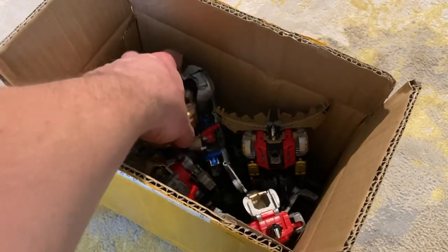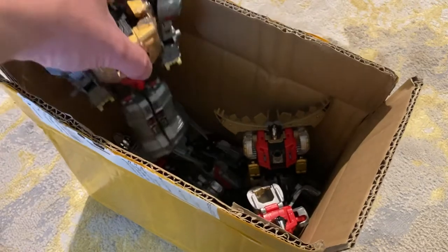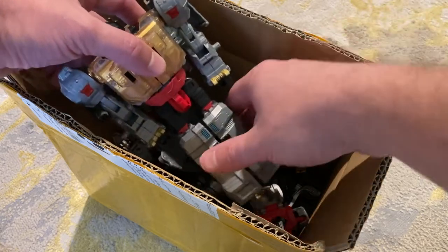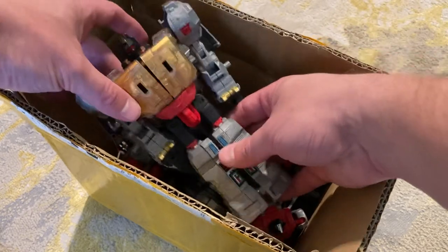I'd like to have the Dinobots themselves in the Transformer brand or Hasbro brand, but for Volcanicus I wanted this guy because it's so huge and posable.